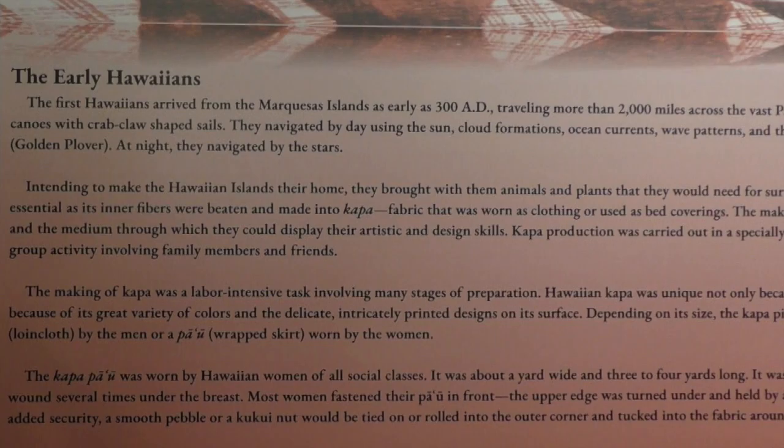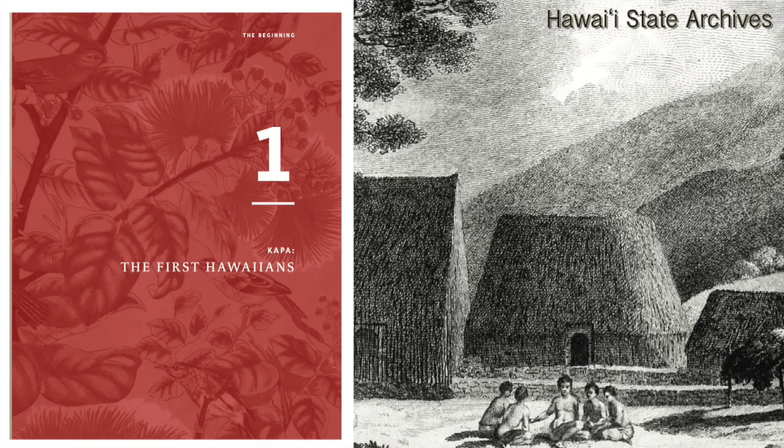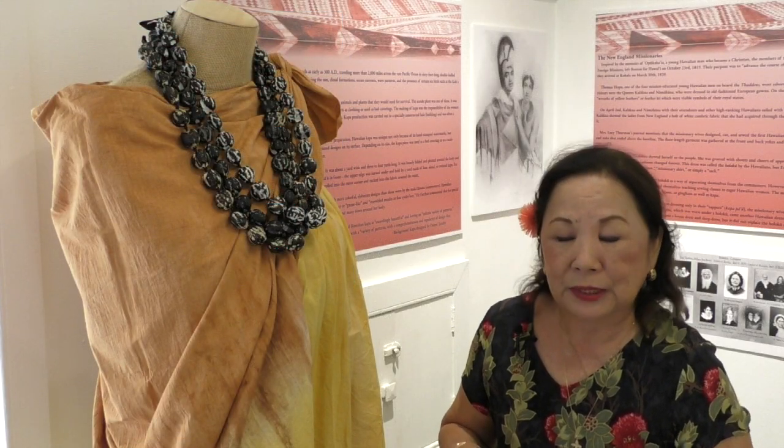The Hawaiian pa'u, which was worn by the woman, were worn underneath the breasts and were long enough to reach the knees, and sometimes wrapped, for the common women of the Maka'āinana, about five to seven times around.